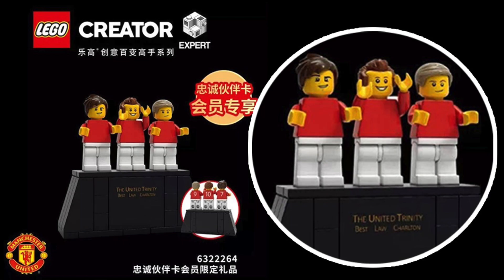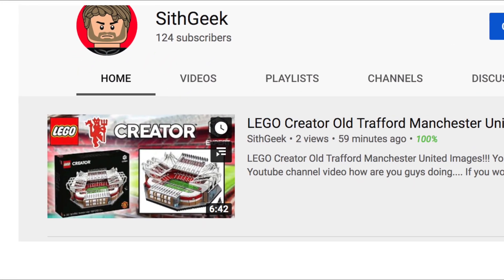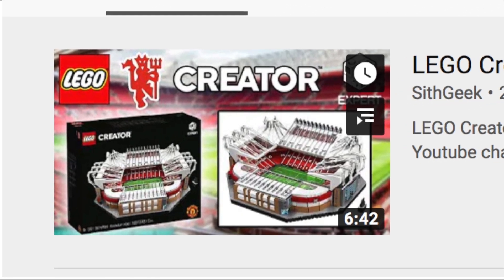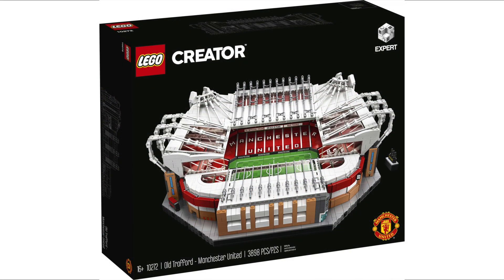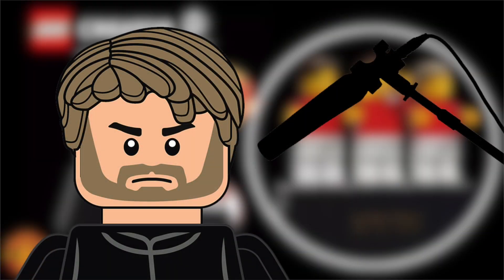Welcome back to another Sith Geek YouTube video. Today I released a news-based bit of content about the Lego Old Trafford Manchester United Stadium set, which is really cool — I'll leave a link in the description. Basically, we've got a promotion here, though we don't know if this is going to be strictly overseas, as we can see some Asian lettering on the symbols.